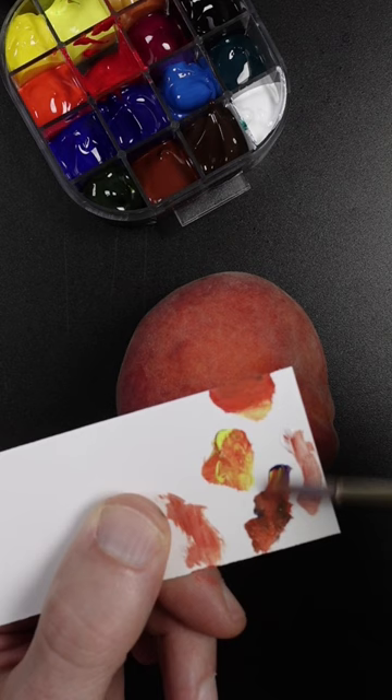I'll wash this peach and peel it before I eat it. It tastes pretty good.